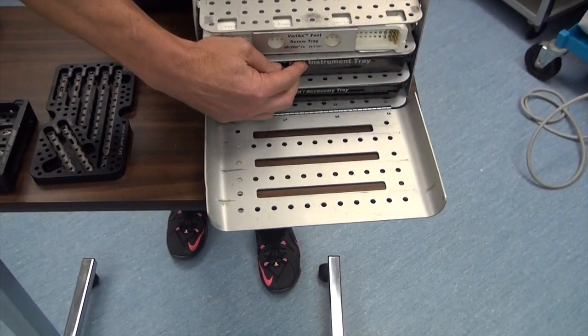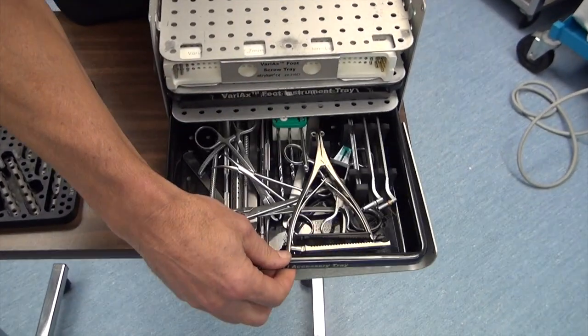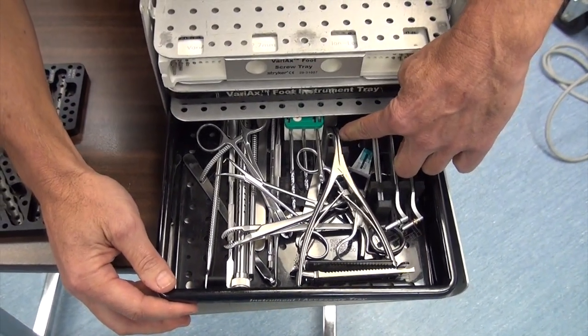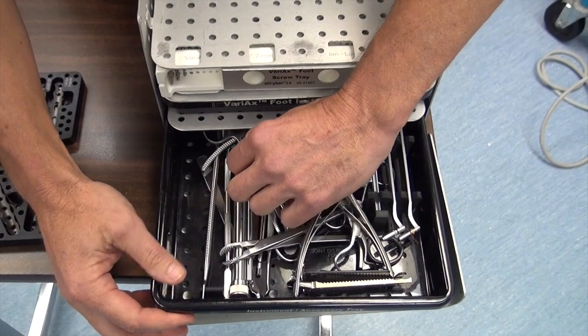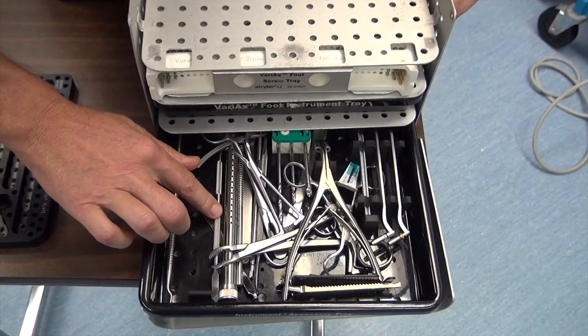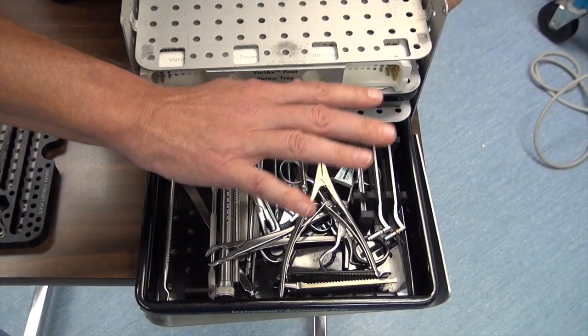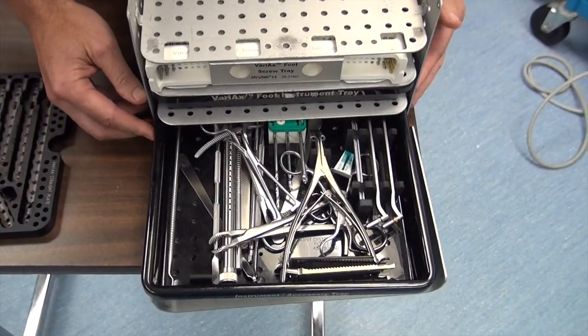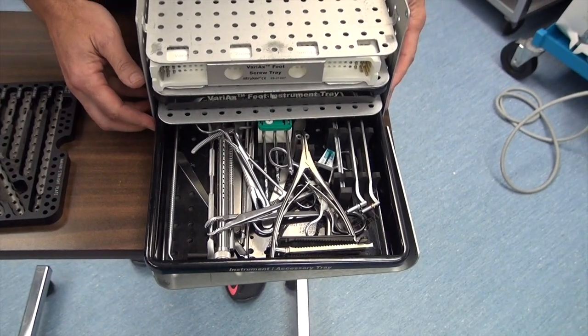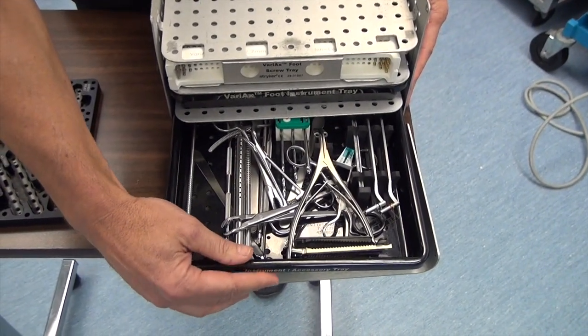Last but not least, some other goodies here down in the drawer with clamps. You can have spreaders here with the K-wires, and all kinds of different bone clamps. They have a home in here to pull soft tissue out of the way. Extra tissue protectors as well. So anything you need for the forefoot, midfoot, rearfoot, and fixating fibular fractures.